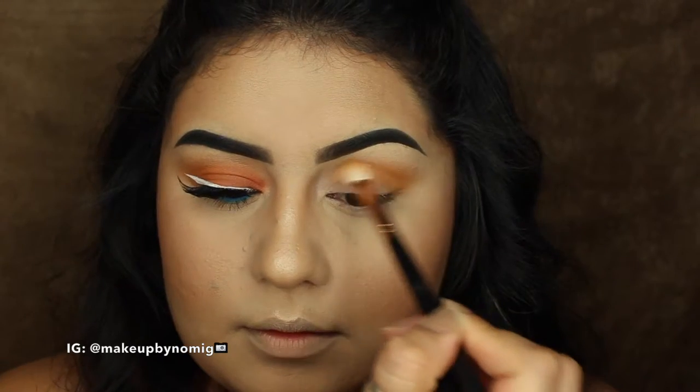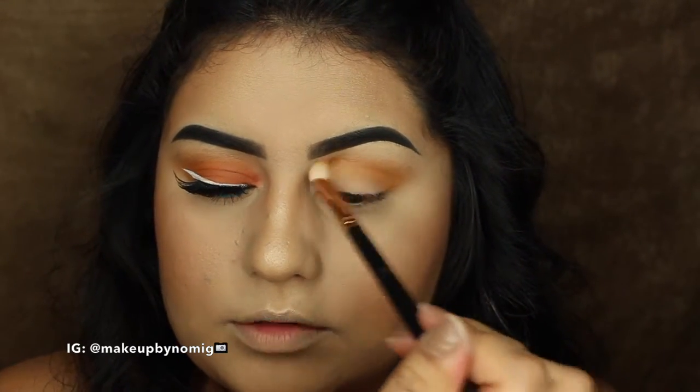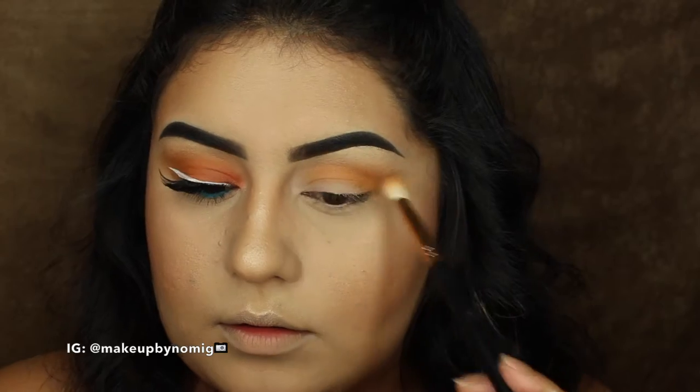You know how the saying goes — if it ain't broke, don't fix it. So here I'm just going to speed up the process and build up the intensity of the first shade.